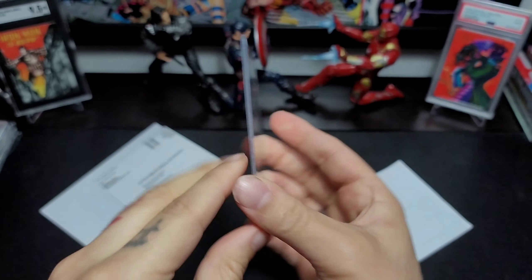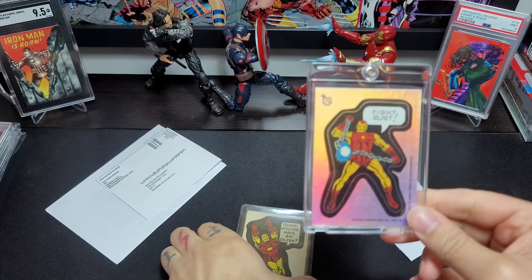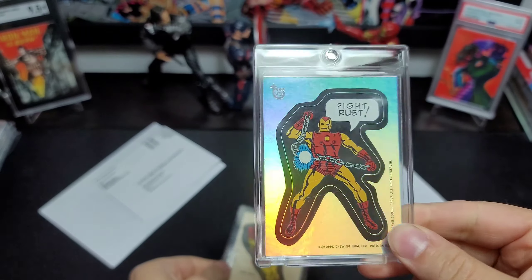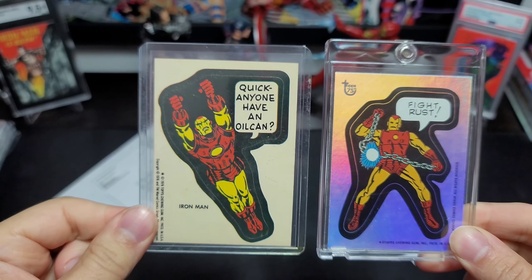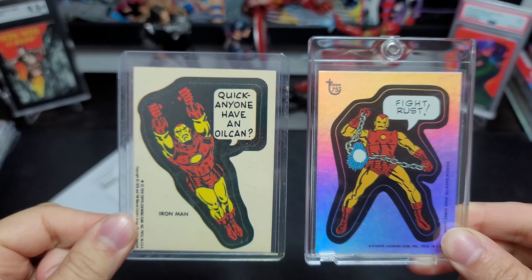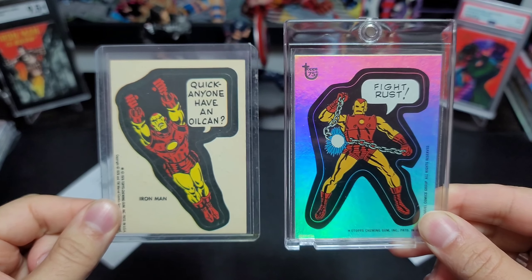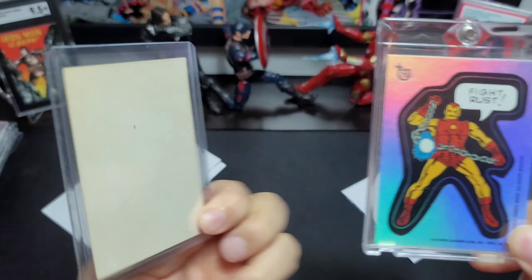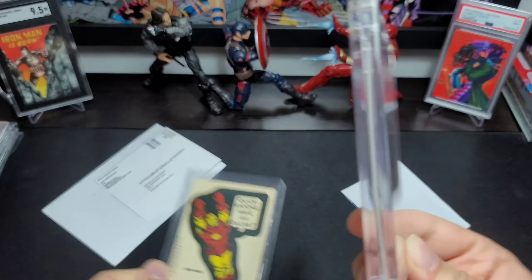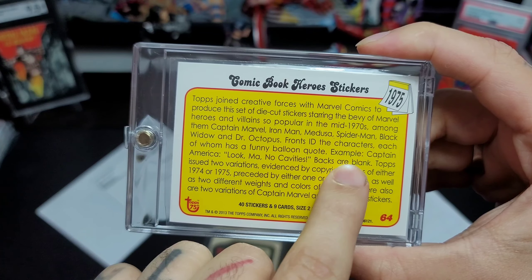This is the actual '76 one. So this is what I was talking about — see, it's got like a holographic foil to it, but this is how the actual sticker in 1975 came. Obviously they're different stickers but they were both in the set. It's real dope to have an actual one. The backs are blank.